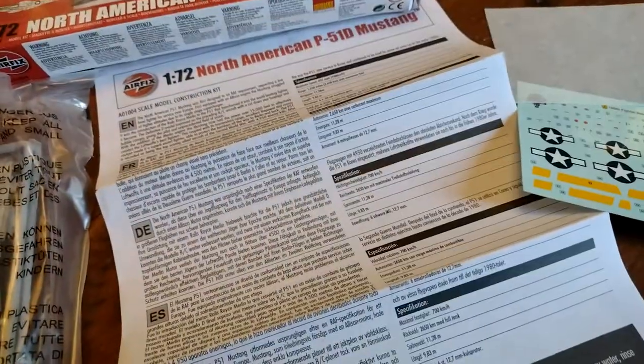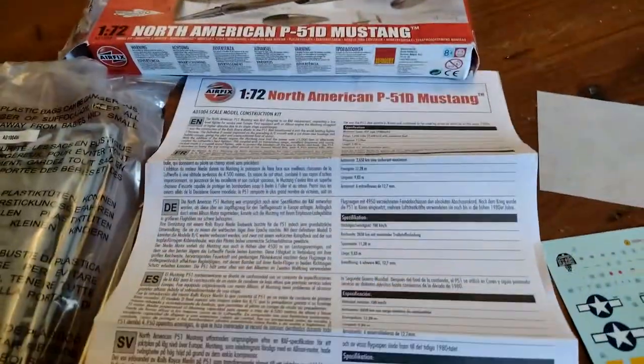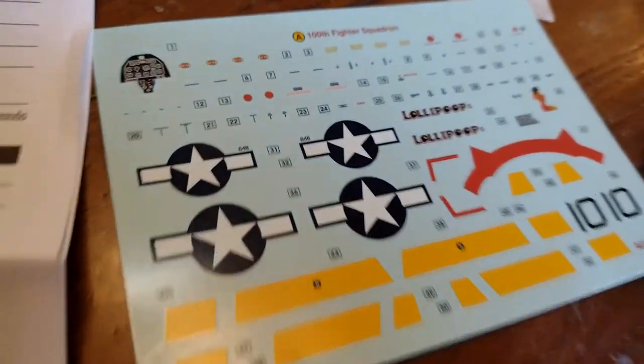The box contents are a bag full of plastic, a full colour — well, part colour — set of instructions, and a really comprehensive little set of decals. There's all manner of little stencils and stuff on there.